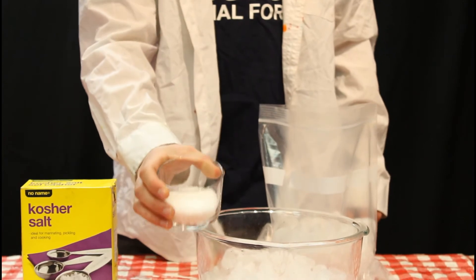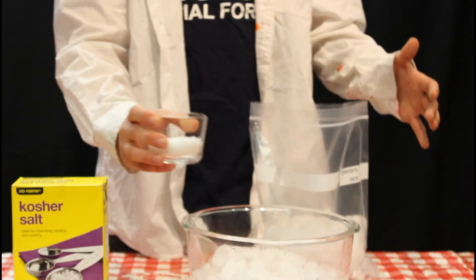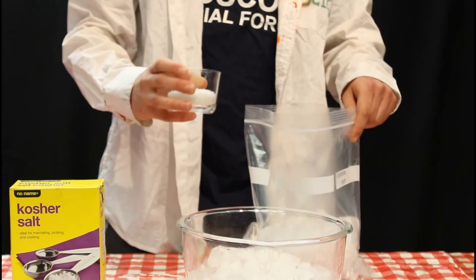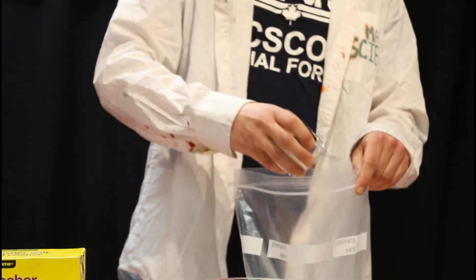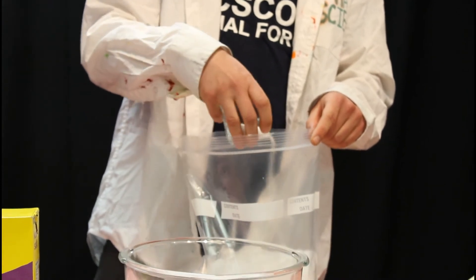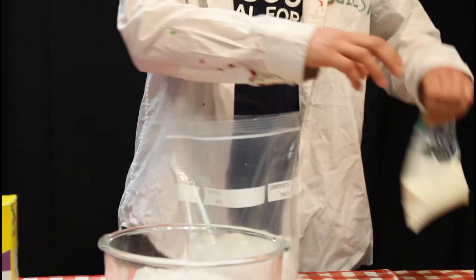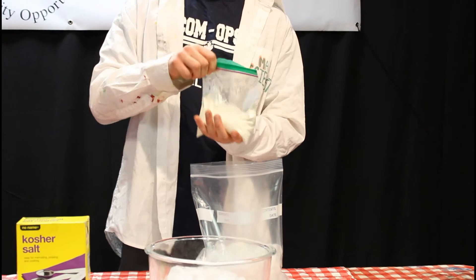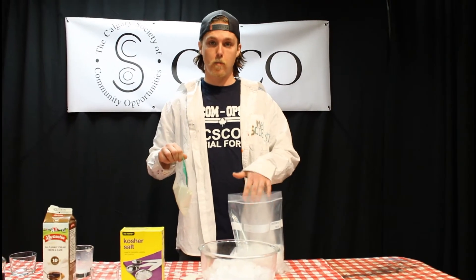Next we're going to add a third of a cup of kosher salt — or table salt if that's what you have. Since we're not eating this, it doesn't need to be kitchen quality. Sprinkle all of it over the ice, spreading it out as much as possible. The salt will react with the ice, creating a mini super-cooling effect inside the bag, which is what helps our ice cream to form.